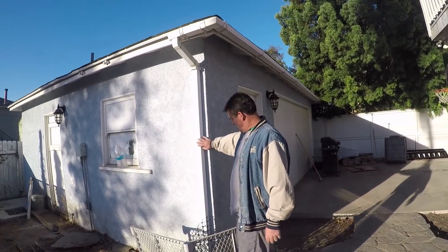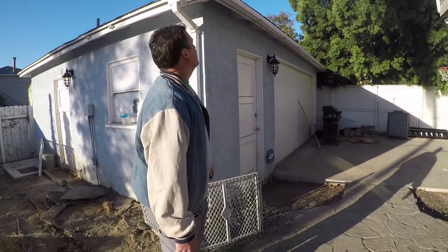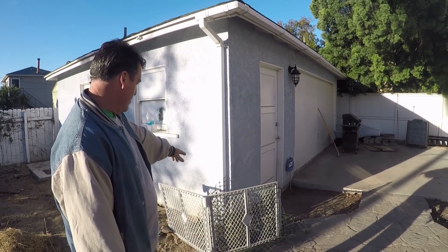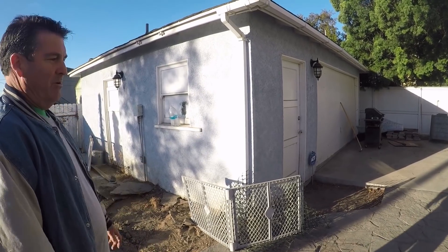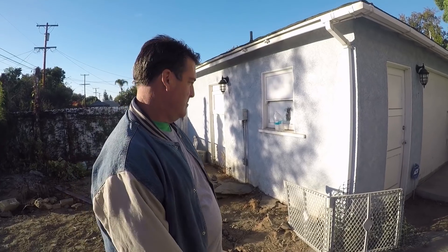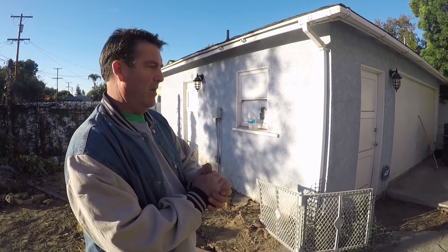We've got a downspout here that just dumps right on the ground. We're not putting a drain system in, so the water coming down here — along with the collection of dirt and debris from the roof — will be dumping out onto the colored concrete. That's something you'll need to watch and keep clean so it doesn't get permanently stained, although we're putting a good sealer on here which will help. Anyway, stay tuned for parts one and two on this job. Have a good one — talk to you later.